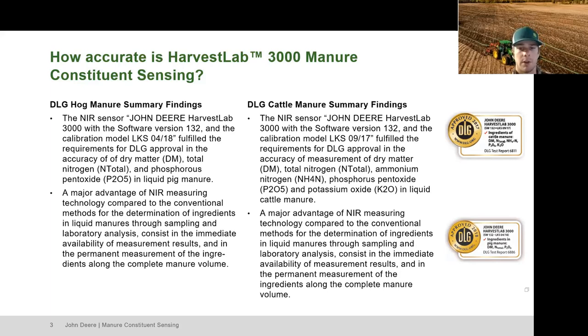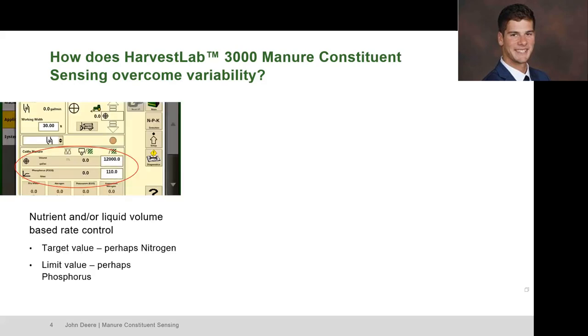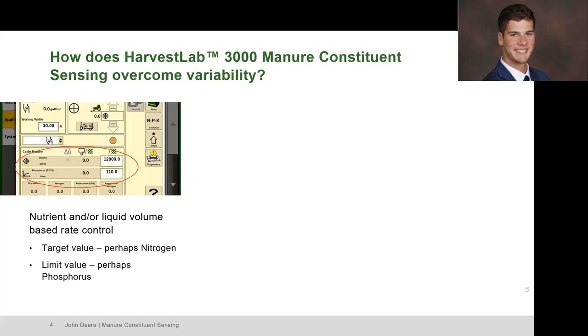How do we overcome the variability of manure with our system? I'll explain some of the technologies that go into it to help with that. The first one is that we can run a target value or limit value as I described earlier.